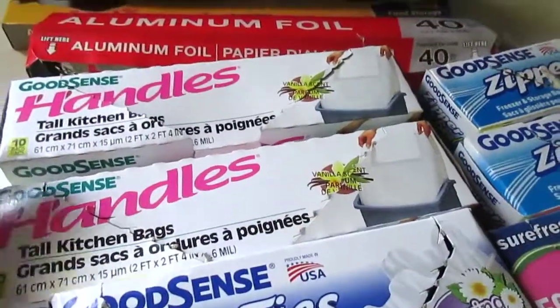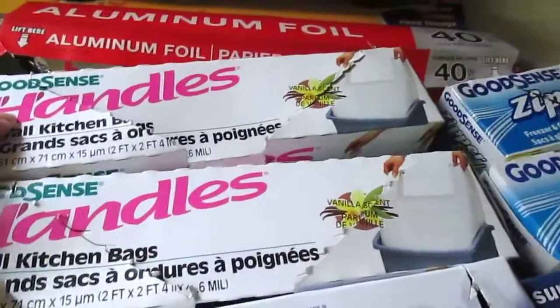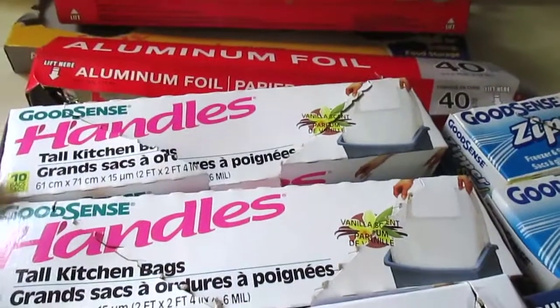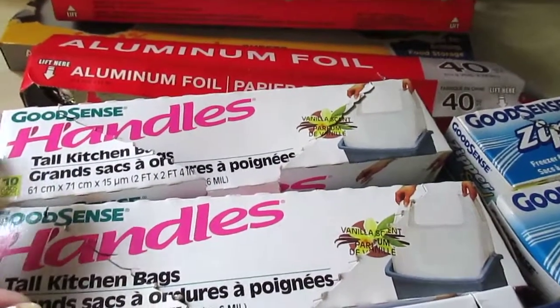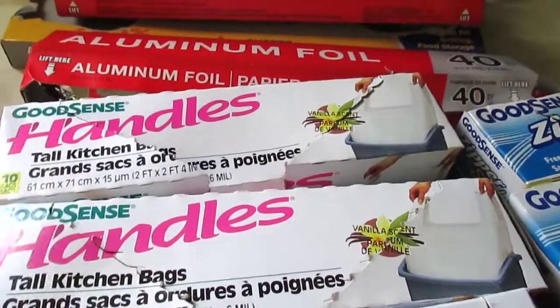Next up is the GoodSense handle bags. These are my favorite garbage bags hands down from there. I love the nice vanilla scent and they don't rip easily. They have handles and they hold a lot. I really like these.